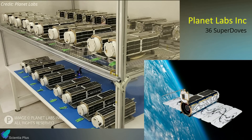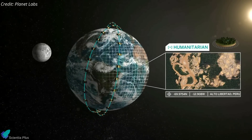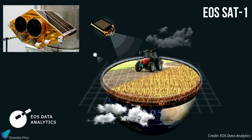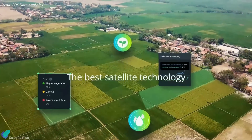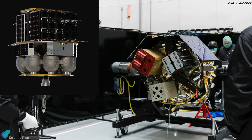The largest single customer on the launch, in terms of number of satellites, was Planet, which had 36 of its Super Dove Earth imaging satellites on board. These satellites have optical cameras with sensors in eight spectral bands, supplying remote sensing data to commercial customers, intelligence agencies, and environmental monitoring groups. The Transporter 6 mission also deployed the 178-kilogram EOS Sat-1 satellite for EOS Data Analytics, part of a seven-satellite constellation supporting sustainable agriculture and environmental monitoring of forestlands. Several payloads on Transporter 6 are orbital transfer vehicles that will later deploy satellites into various orbits.